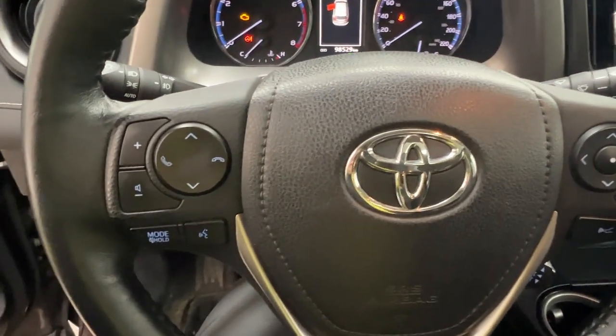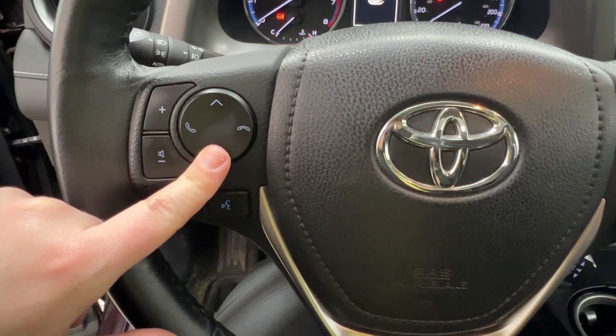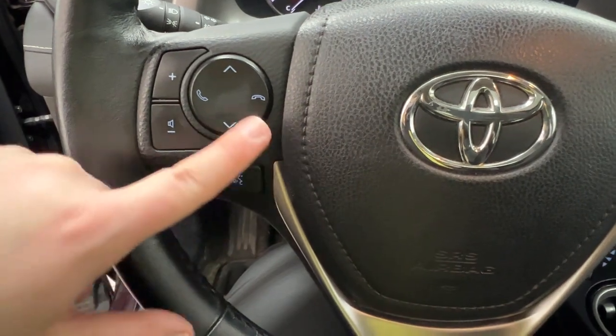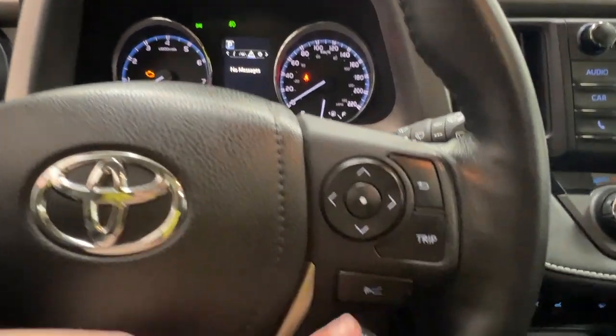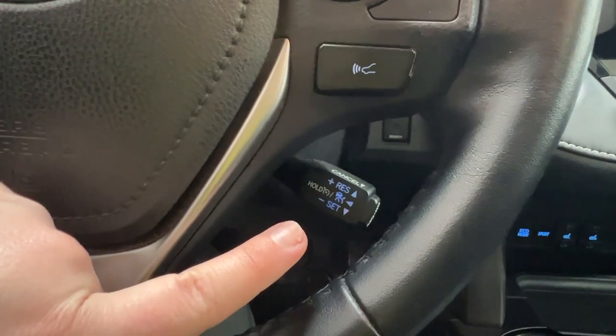Taking a look at your steering wheel — on the left-hand side, we have controls for your audio selection as well as your volume and hands-free communication. On the right-hand side is where we have controls for your dash, as well as your odometer trip and your cruise control sonar.